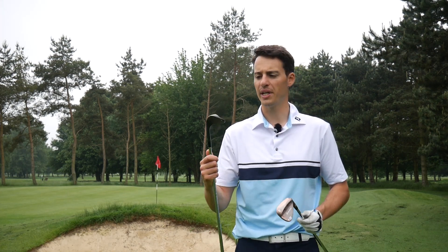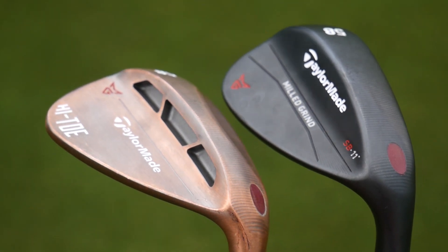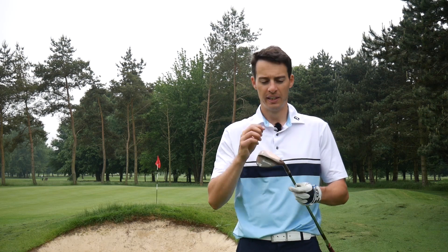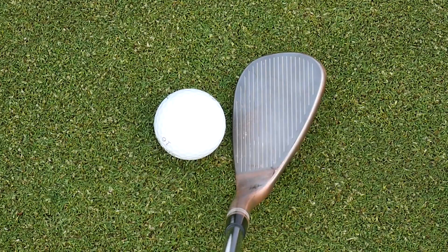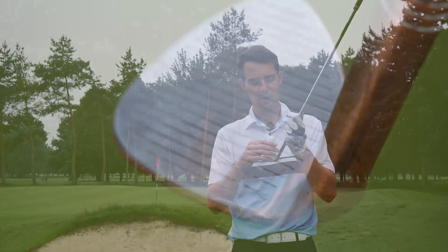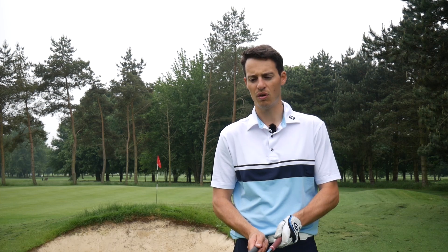The other big difference between these two wedges is the finish. The Milled Grind comes in a few different options; this Hi-Toe comes in an aged copper finish, which TaylorMade describe as kind of a raw finish. When you look down at address with it brand new, most of the wedge is copper but the actual face is silver, so there's a nice contrast between the face and the rest of the head.